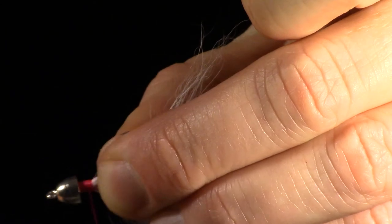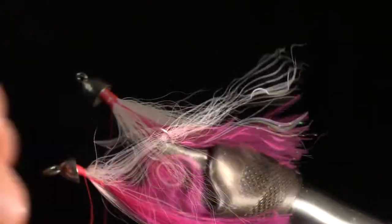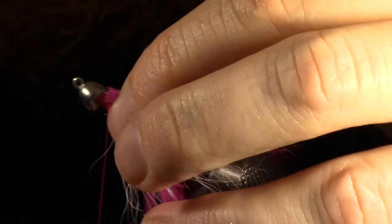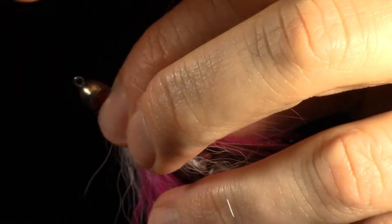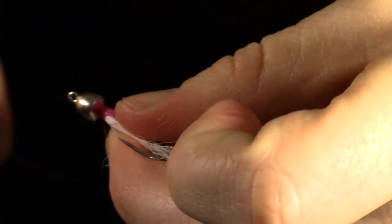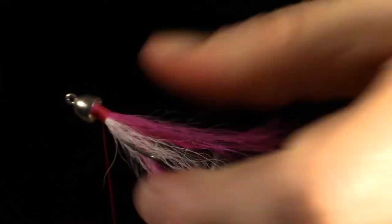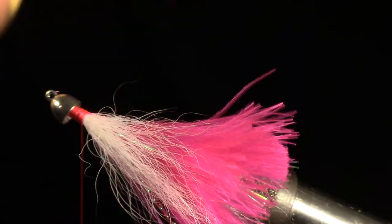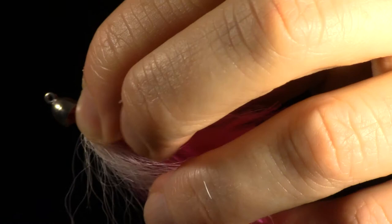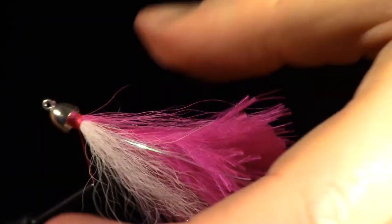Now rotate the fly so the side of the fly is at easy access. Measure and prepare another clump of bucktail and tie it in in the same manner as the other two clumps. In this case I am using a matching color to the marabou, but you can get creative and play with colors. Now tie in another clump on the other side of the fly, then smooth out the head of the fly with a few wraps.